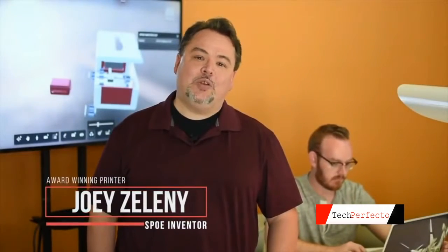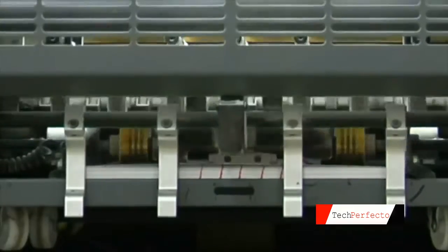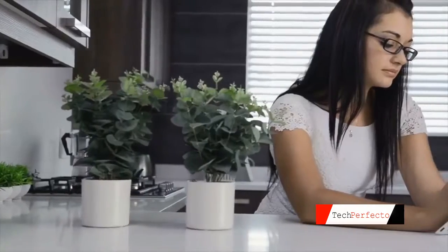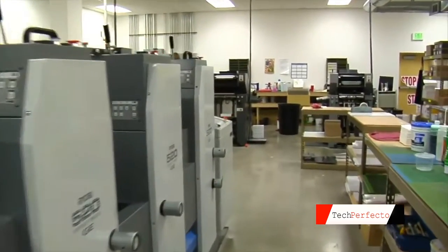Hi, I'm Joey, and for 25 years, I worked in the print industry. I came up with the idea of Spoh after I realized how many customers we were having to turn away for jobs. They were either too small for the quantity we needed, couldn't afford the jobs for the quantities they were doing, or it was just a matter of price, quality, and the time frame they needed. So, I came up with Spoh.